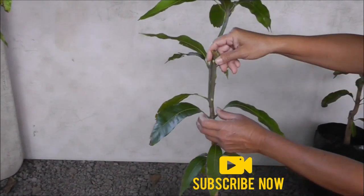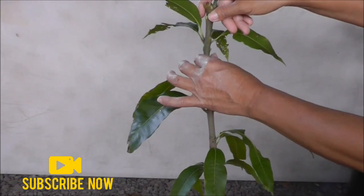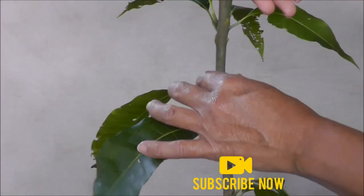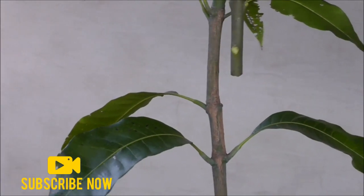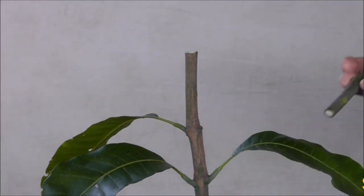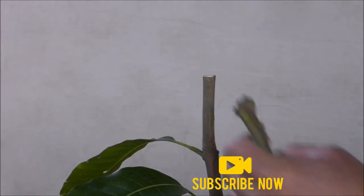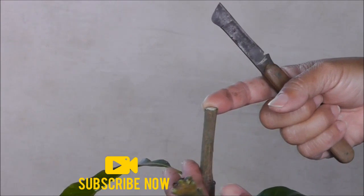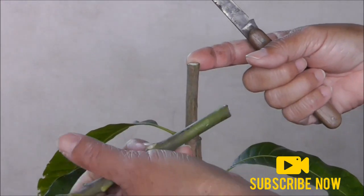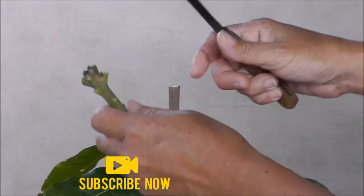You can either visually match the diameters or you can feel and see if they are matching or similar. Once you find the place, you cut off. You are going to take your knife and make a cut on the seedling and a cut on your scion wood, then match them and tie it up with your tape.